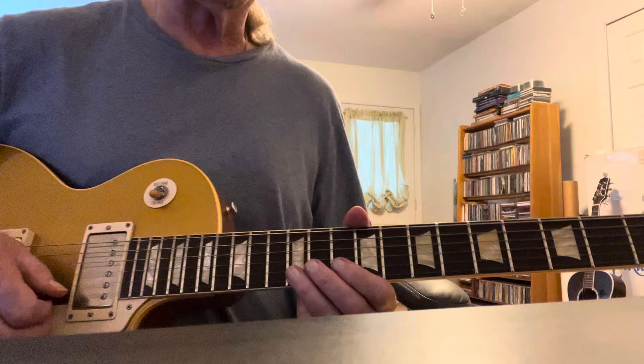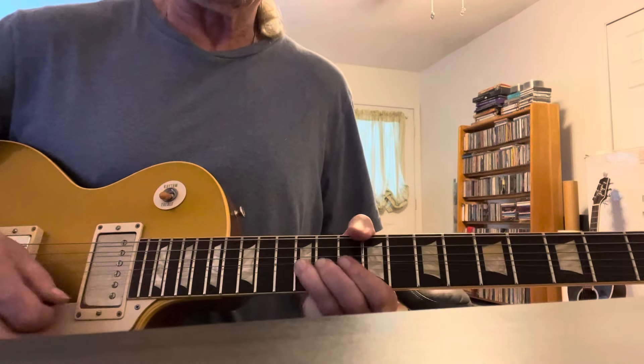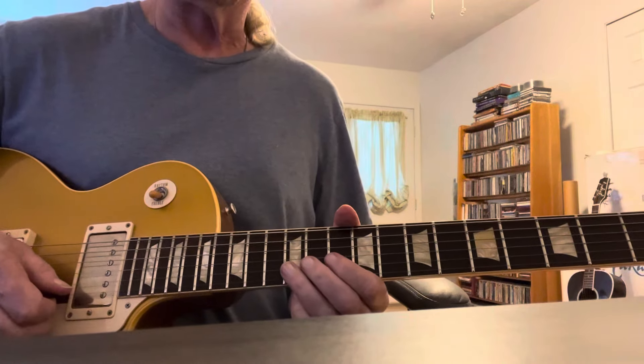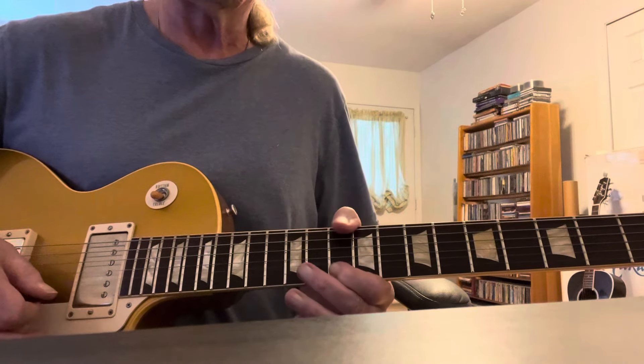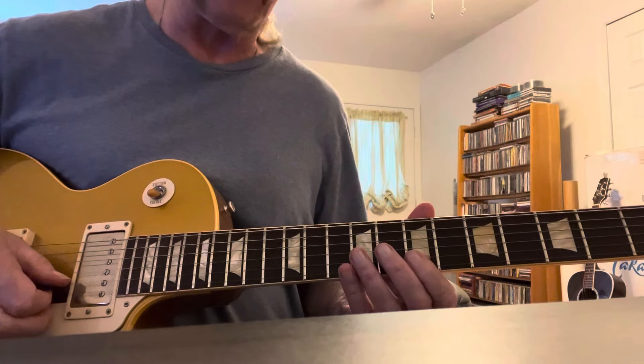The intro starts out with — that's just B, D, and E material. Then a D, E, D, and a bend up. Then a pentatonic in the seventh fret.